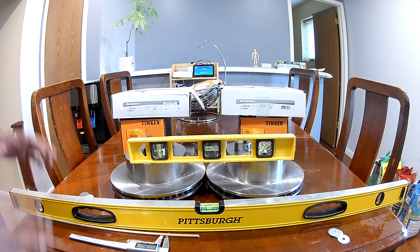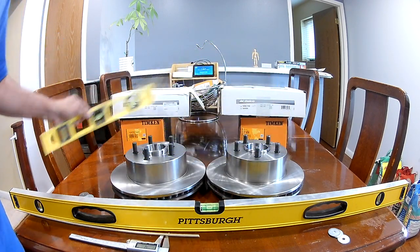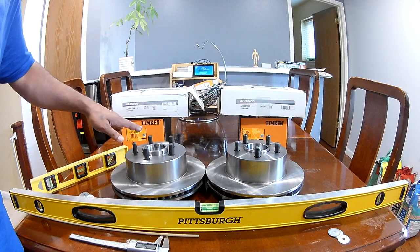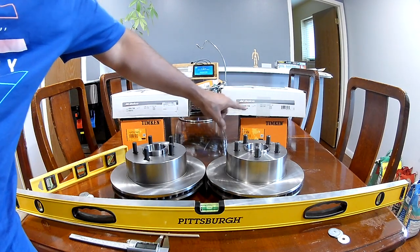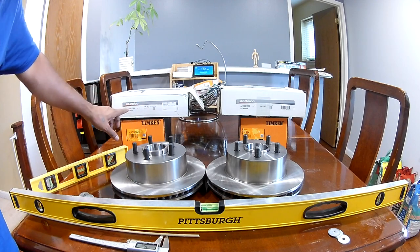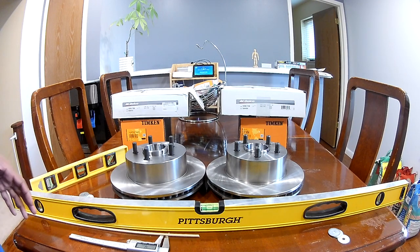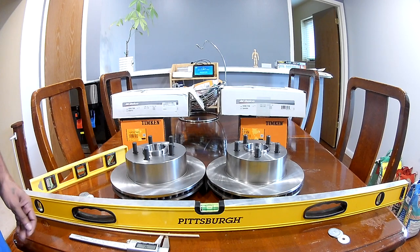I couldn't find much information about this, which is why I'm making this video — purely for information, not saying something is right or wrong. One thing I can confirm: the sets cannot be interchanged. If your hub has the older shorter neck, go with rotors ending in 409A. If your hub has the longer neck (the newer one), go with rotors ending in 972A. If anyone experienced with alignment can tell me whether a 5mm shorter hub would be an issue, please let me know.